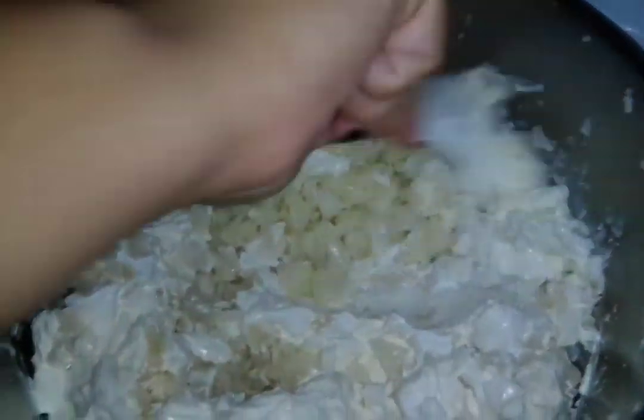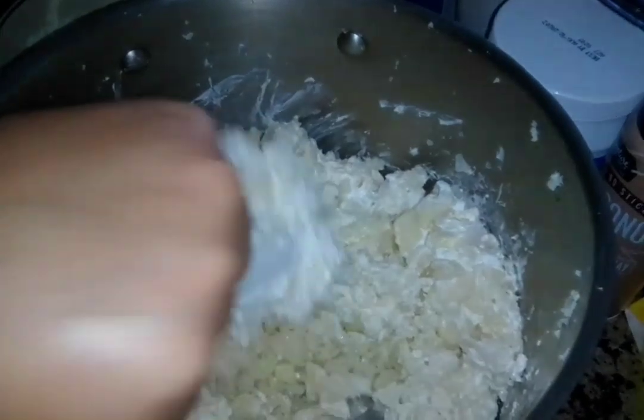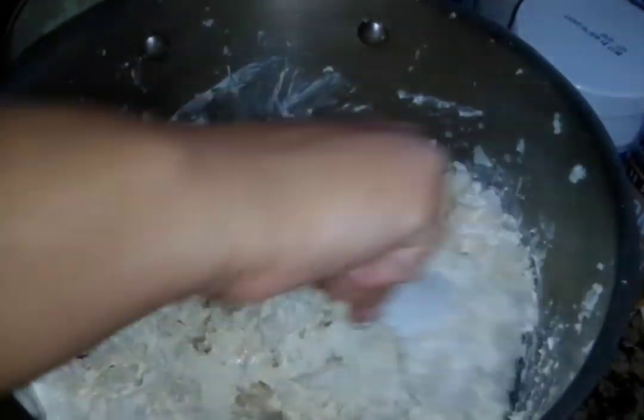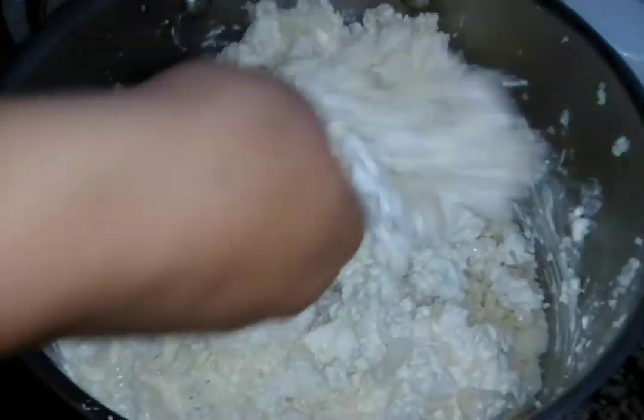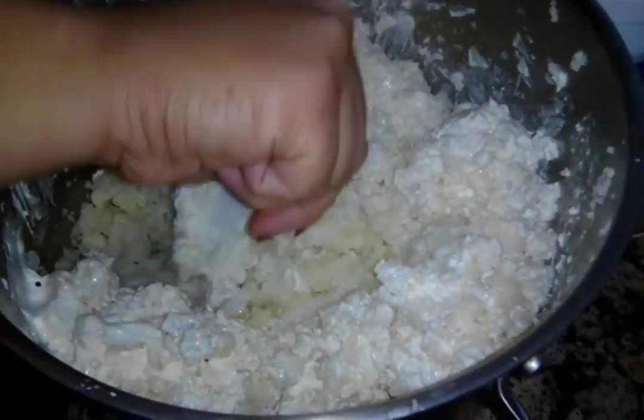We want it to be kind of thick, not too liquidy, so we're mixing it together. You can add more cream cheese or sour cream if you want - if you like it more liquidy then add more sour cream, but we want it pretty thick. So mix that and then we'll add some other stuff.